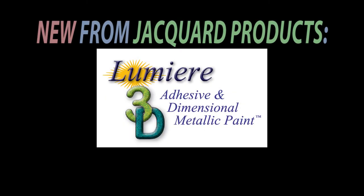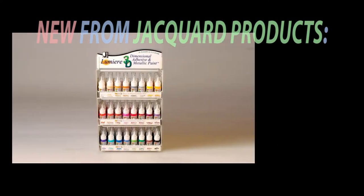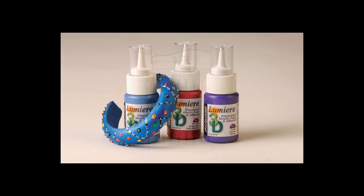Lumiere 3D is a new line of dimensional paint. In addition to its very heavy body, Lumiere 3D acts as a super durable, super strong adhesive that can be used to make long-lasting 3D creations.